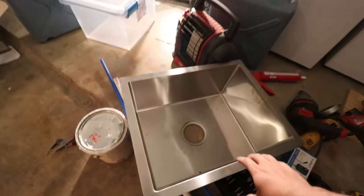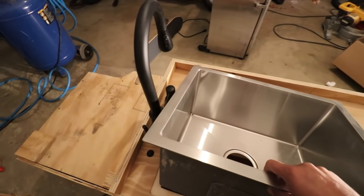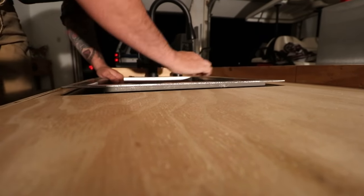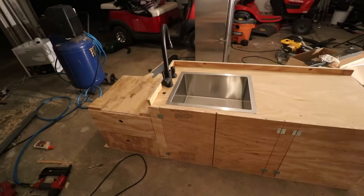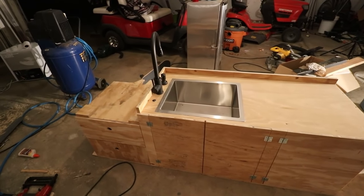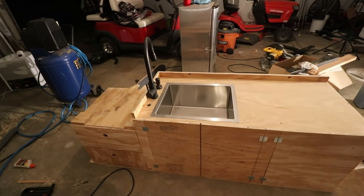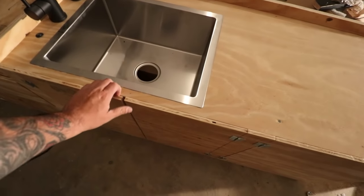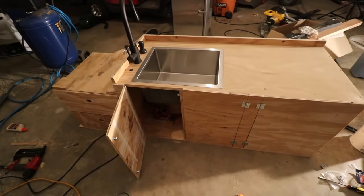I'm not even gonna glue the sink in just yet because we have to paint it. So I'm gonna rock it, they're just sitting in there. It is pretty tight, it won't bounce out or anything. I'm so over this build guys — those screws just killed me. I'm done. I hate it. But I'm so happy all the projects are done and we can go fishing!